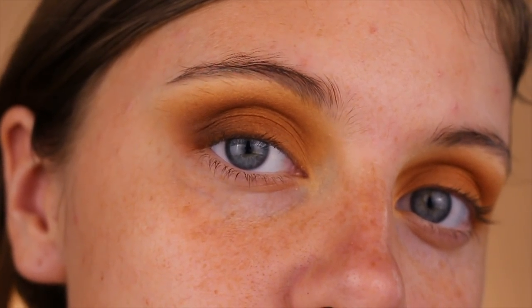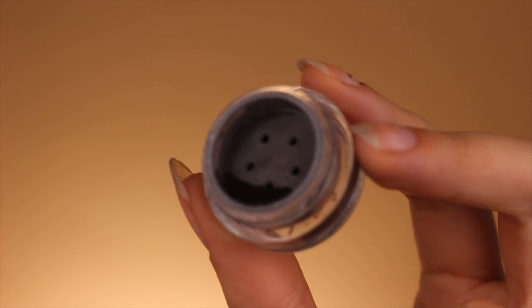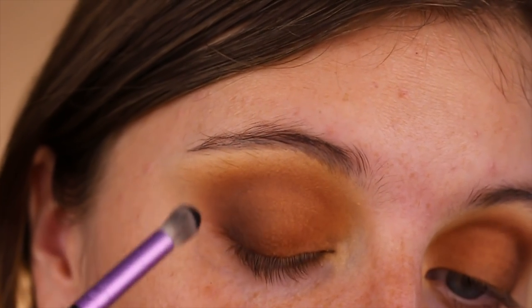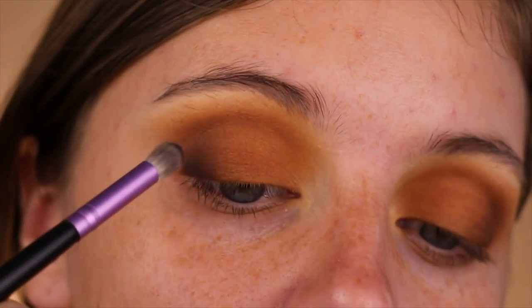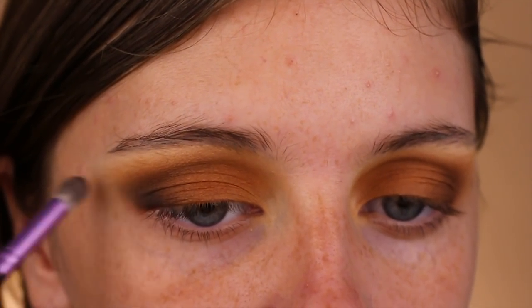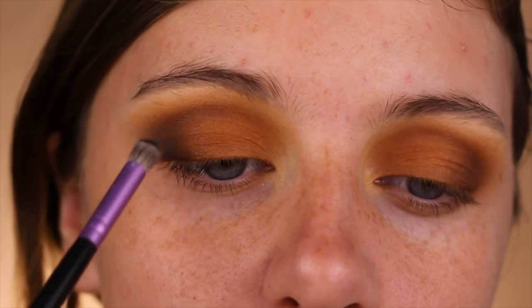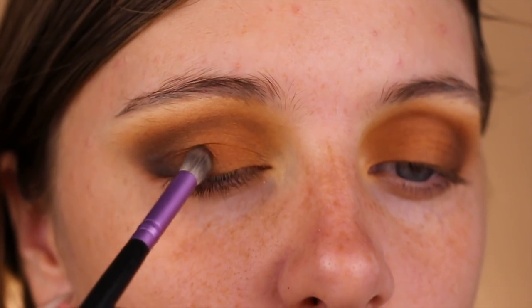Taking Dark Matter, a jet black pigment by Star Crushed Minerals, on a smudger brush, I will be blending that out in the outer V as well. With black you must work in layers and take your time — it can get muddy very quickly, so you don't want to pick up too much product. When you feel comfortable, go ahead and blend that into the crease as well, working very slowly.